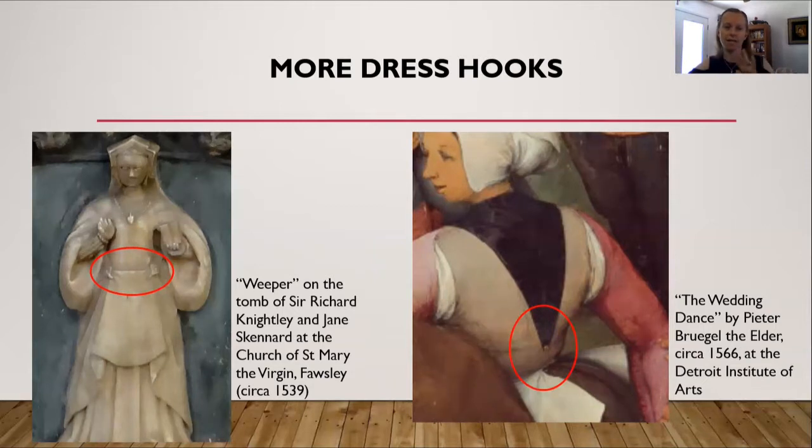Another reason I put this as circa 1539 is that this particular lady is wearing a gable hood — that house-shaped hood sitting on your head — and by the 1540s that particular type of hood was growing out of fashion. On the right-hand side is another painting by Peter Bruegel the Elder, a Dutch painter. This painting is called The Wedding Dance, from about 1566, and is at the Detroit Institute of Art. Again, you can see she has the triangular piece going down her back, with a dress hook at the very end hooking onto her dress.